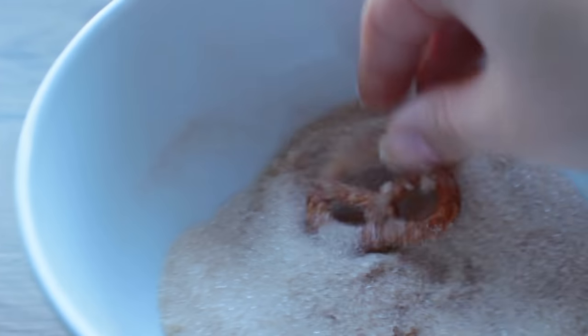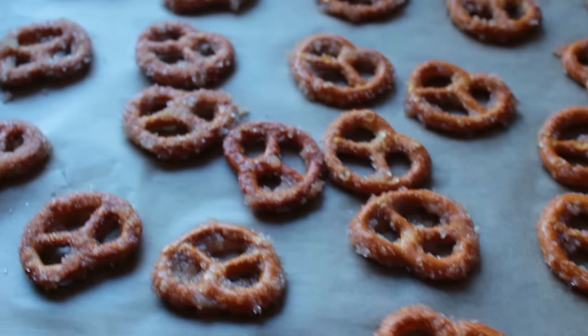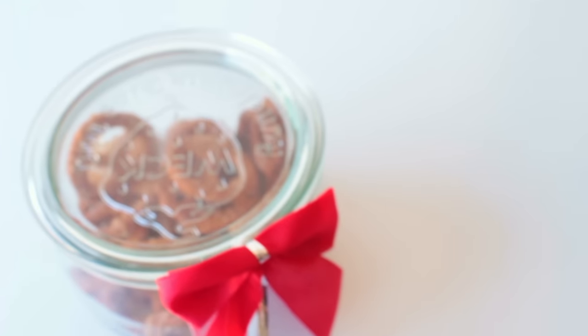Then dunk it into the cinnamon sugar — it is so simple to make and they're so good. Put the pretzels into the oven for around 8 to 10 minutes and let them cool completely before transferring them.